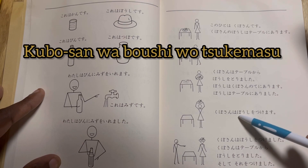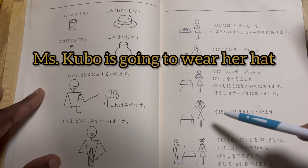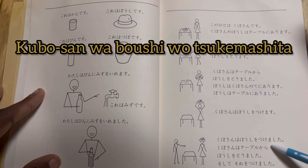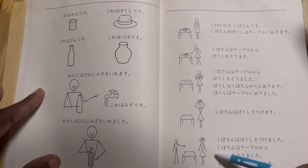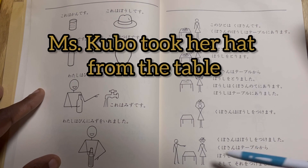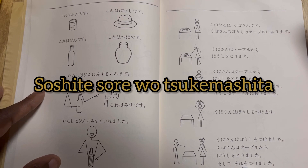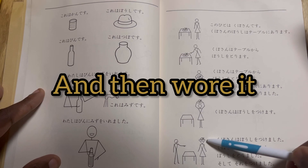Kubo san wa boshi wo tsukemasu — Mrs. Kubo is going to wear her hat. Kubo san wa boshi wo tsukemashita — Mrs. Kubo put on her hat. Kubo san wa table kara boshi wo torimashita — Mrs. Kubo took her hat from the table, and then wore it.